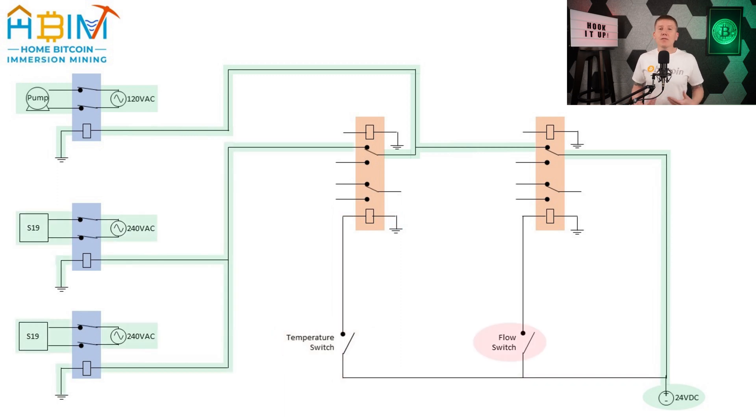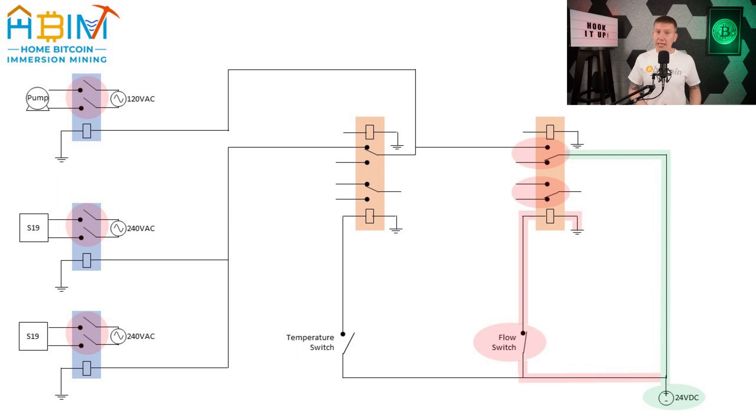Likewise, if the fluid flow gets interrupted, the fluid flow switch will close its part of the circuit. That in turn will trigger the fluid control relay which will then stop power from being sent to both the pump and miner relays. This will interrupt the power being sent to both the miner and the pump, shutting them down — which in turn will prevent the miners from overheating and prevent the pump from being damaged.